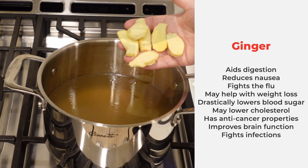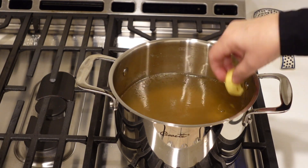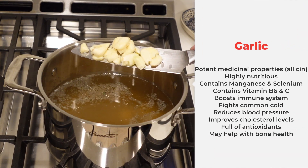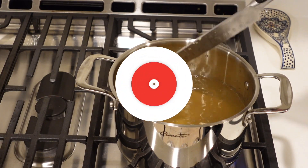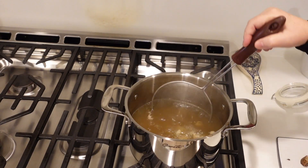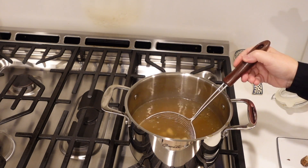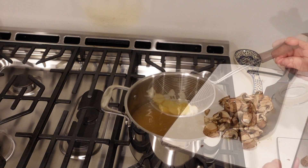I'll put six big slices of peeled ginger and six smashed garlic cloves into this soup. We're going to let this simmer for about 20 minutes. After simmering, I'm going to take out the garlic and the ginger.